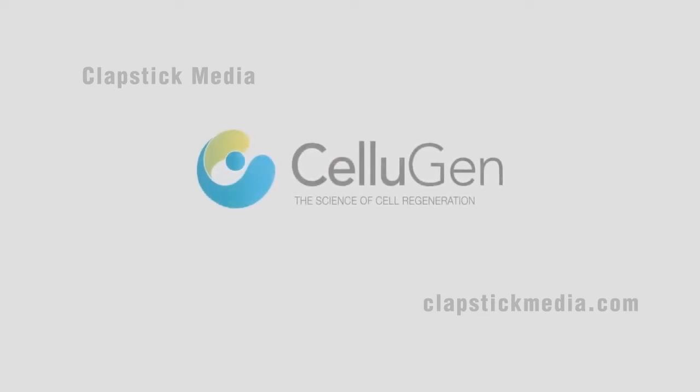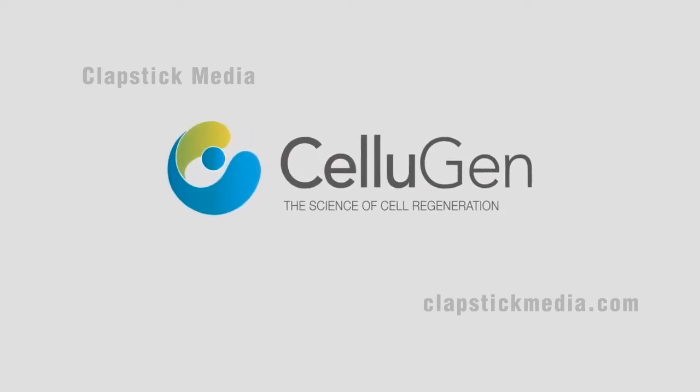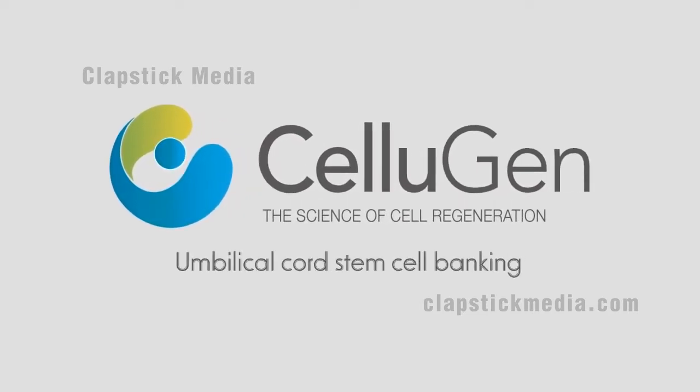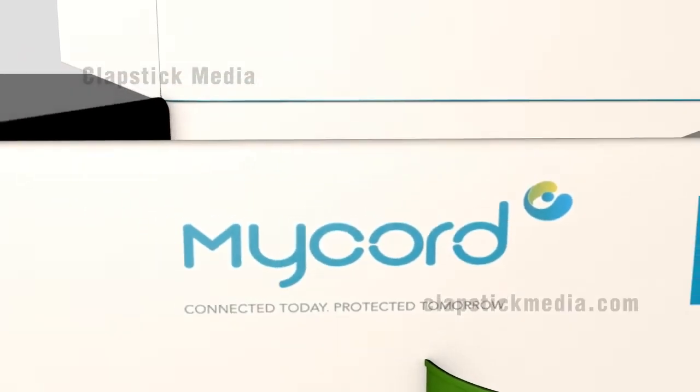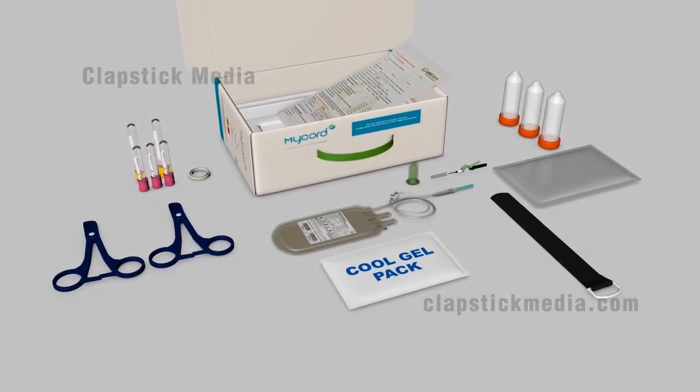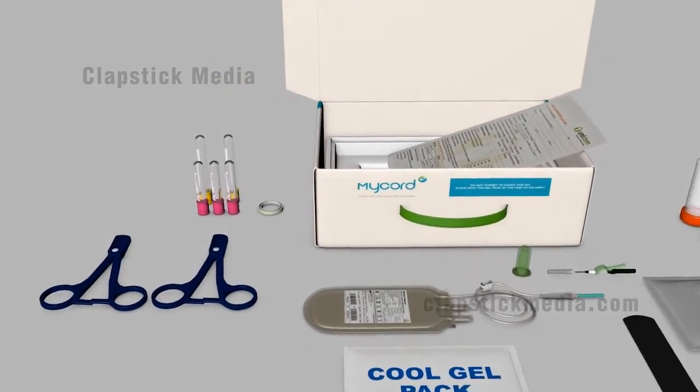Cellugen is a premier stem cell therapy and research organisation branching into private umbilical cord stem cell banking. Cellugen's cord blood collection kit contains all the materials a physician needs to collect the newborn's cord blood and tissue.